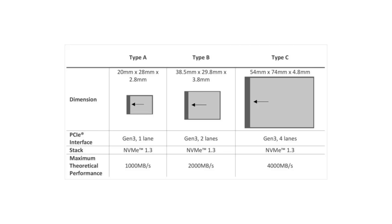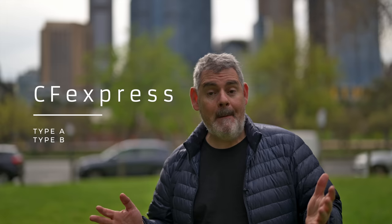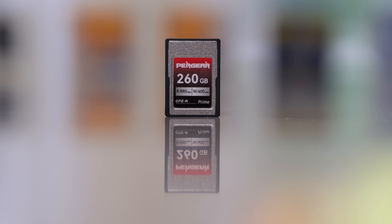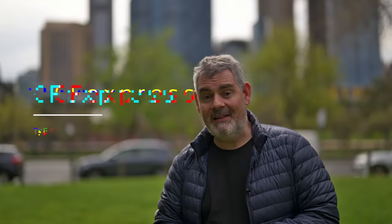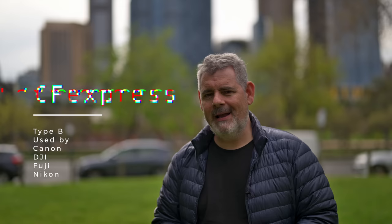Although I'm not sure anybody's actually produced a Type C, but we certainly do have Type A and Type B. Sony are the only company that uses Type A, and Canon, Nikon, Fuji, DJI and others use Type B.